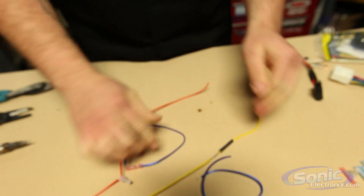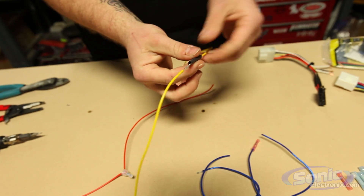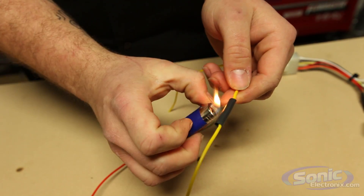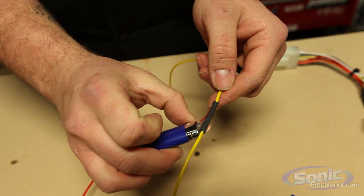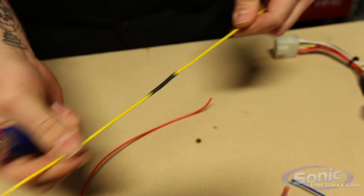Just pulled it right apart. In order to make sure the heat shrink is properly applied, we do need a lighter or a heat source in general and heat up the heat shrink over the solder connection. See there — take some heat, and once you get that, the wire is nice and insulated and you got a nice, solid connection.